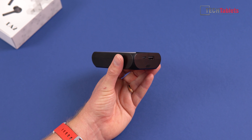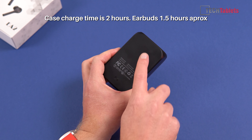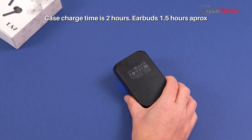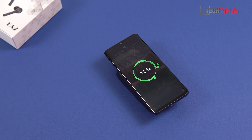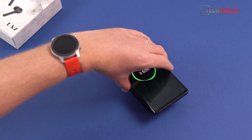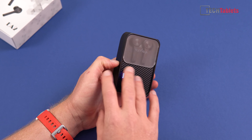It doesn't support Qualcomm's Quick Charge 3 — I guess the licensing was too expensive and would have pushed the price up. On the back there is wireless charging support, so if you have a phone or other tech that supports wireless charging, you simply place it on the back and you can see it will start to wirelessly charge.